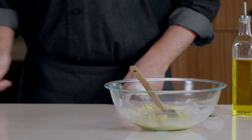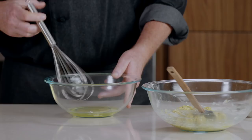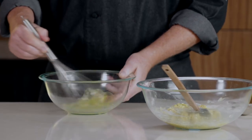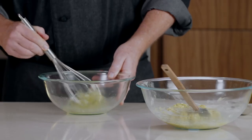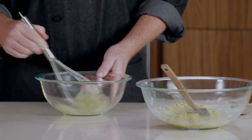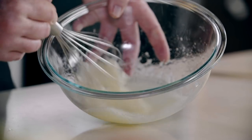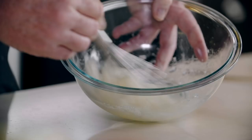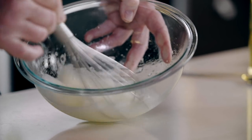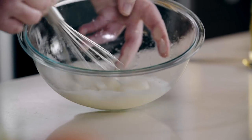For the next part of our batter, we're going to whip some egg whites to soft peaks. We've got our three egg whites here in the bowl and a nice whisk. We're just going to start whisking them together by hand until they get nice, light, and fluffy, and form soft peaks. The whole process should only take a couple of minutes. A lot of times I'll tilt the bowl to the side to collect the egg whites down into one part of the bowl, and that helps to whisk them a little bit faster.